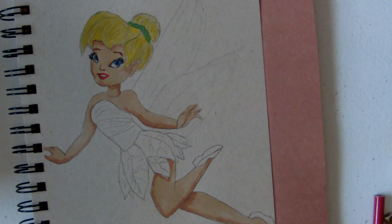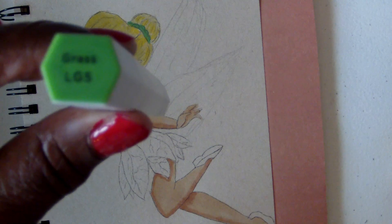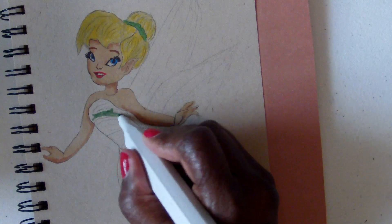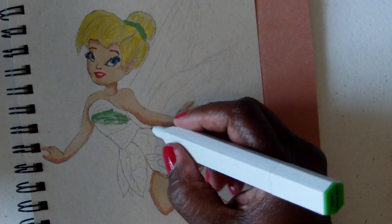Her dress is like a lime green and dark green mix. I'm going to be using leaf green once again, and grass LG5. I'm starting with the leaf green and doing all the shadowing part of the dress — just filling in all the areas where I think the shadow would lie.